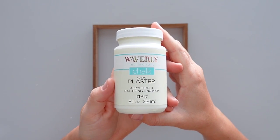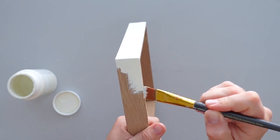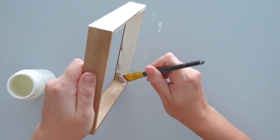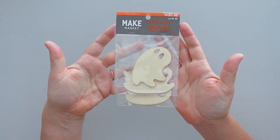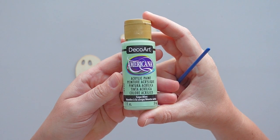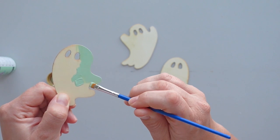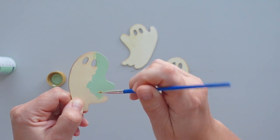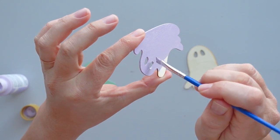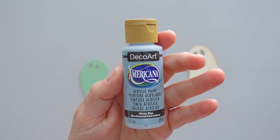While that was drying, I gave the entire frame a coat of plaster chalk paint. Then I moved on to the ghosts. I picked up a package of wood ghosts at Michaels and painted each a different color. For the first ghost, I used the color Sage Mint. I gave the second ghost a few coats of lilac ice paint. I used the color Winter Blue to paint the final ghost.